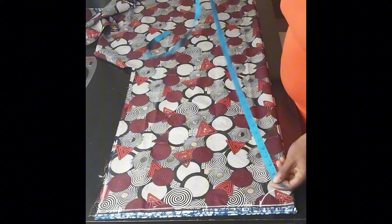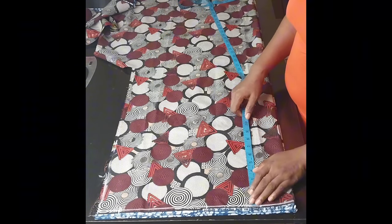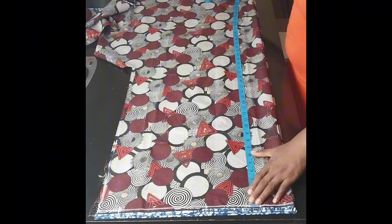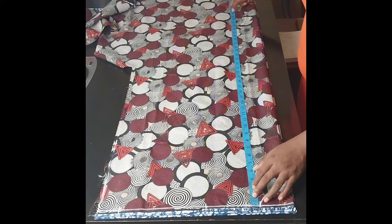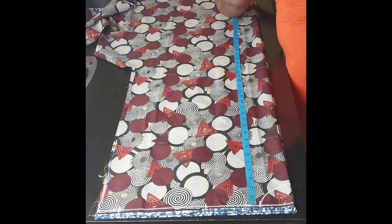Let's start. I've marked my starting line and marked the length — how long it's going to be. The length measurement I'm working with is 40 inches. I'll add two inches for seam allowance, so that will give me 42 inches. I'll mark it.